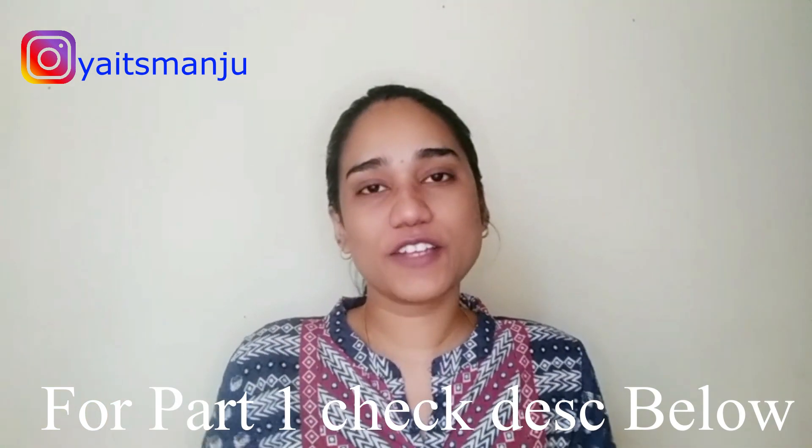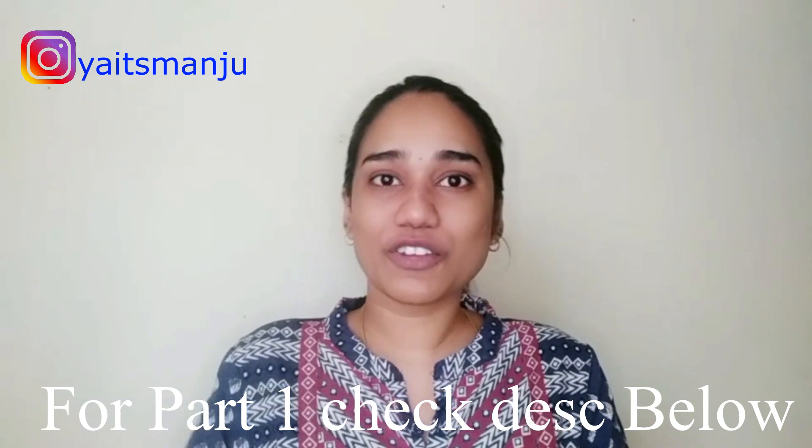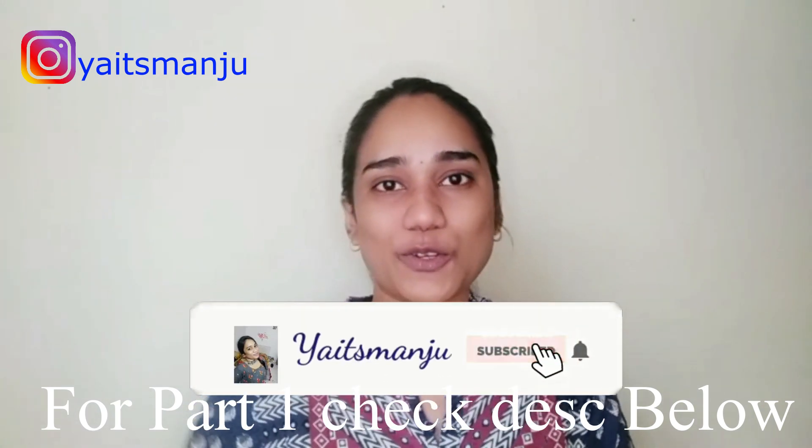Hi, welcome back to my channel. It's Manju. I'm going to show you a video. If you want to subscribe to our channel, please press the bell icon.